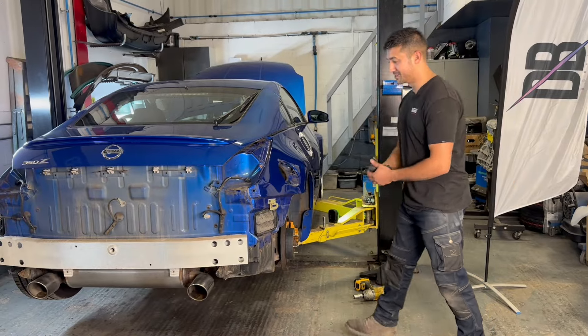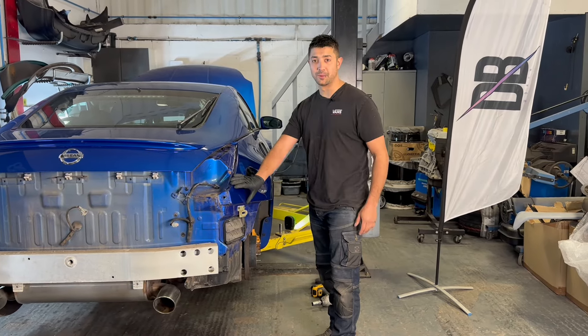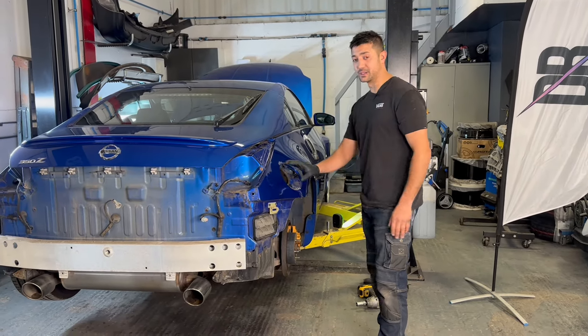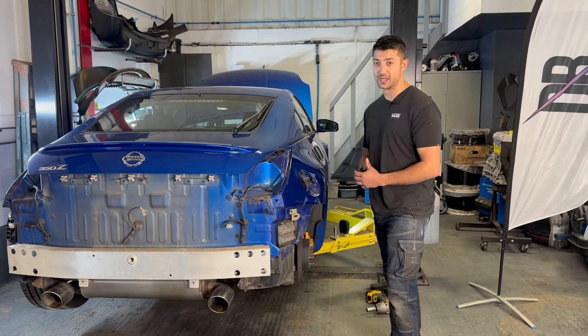On to the next stage - I'm going to 80 grit sand this whole area back. I want to take it back to bare metal because I can tell there's probably filler or a lot of product on this panel. We'll take this area back, and if I think it's really bad I'll put the camera behind anyway to check it out.